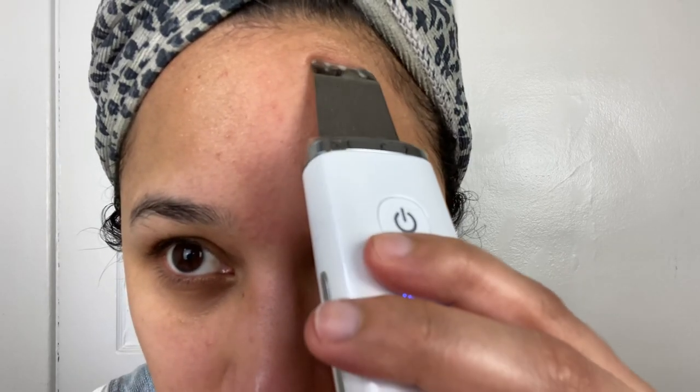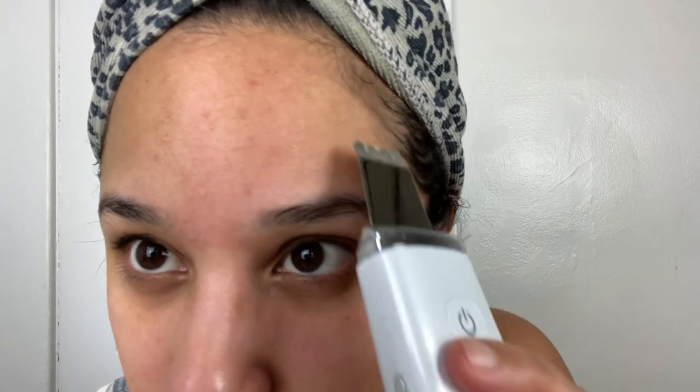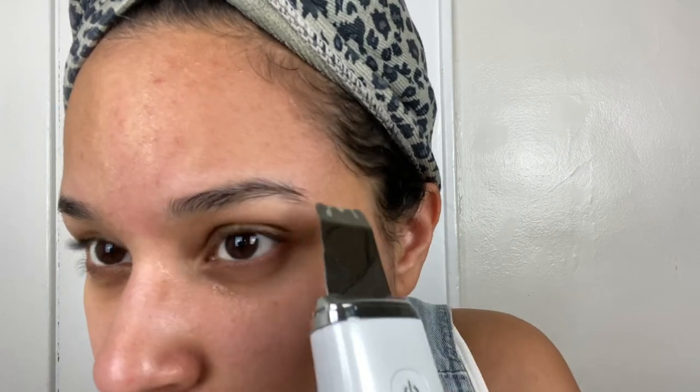The Essia has 30,000 vibrations per second, and that helps to remove blackheads, dead skin cells, and dirt from your skin. As you can see, that's what I'm doing right now — you can see some of the stuff coming off of my skin on the blade.